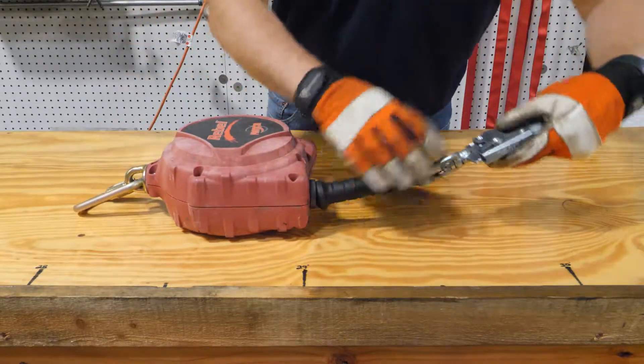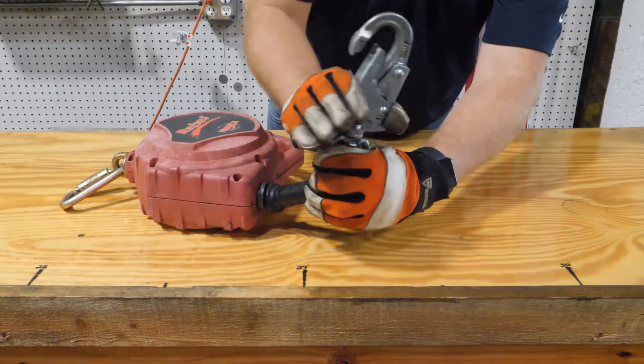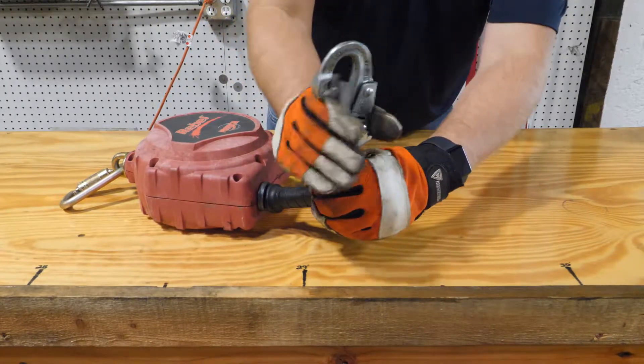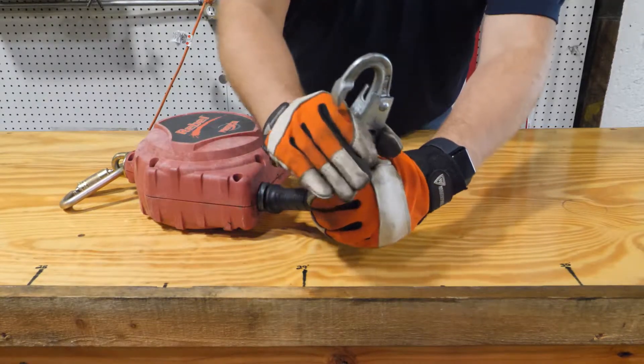Now check your snap hook. Start by checking the self-locking gate. Once you depress the palm side of the snap hook, the gate should open freely and lock back into place. If either of these mechanisms are damaged or not functioning, the SRL needs to be taken out of service.